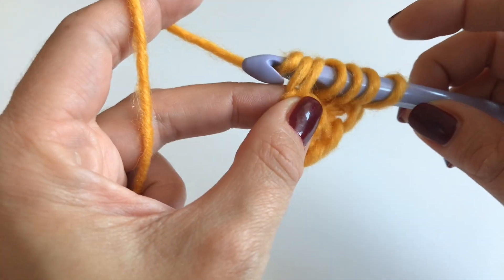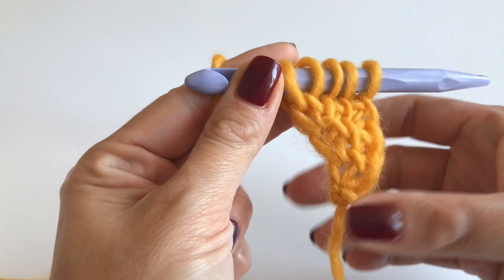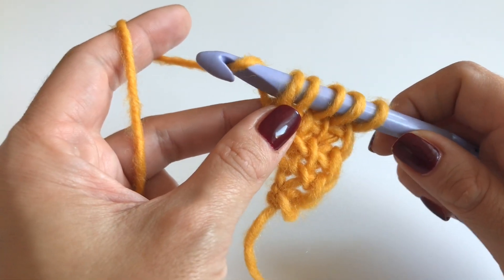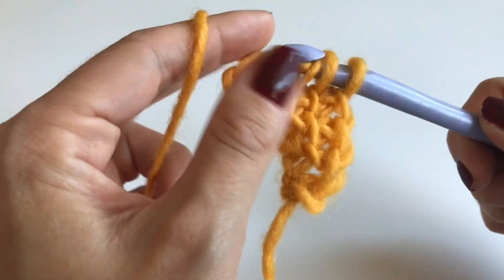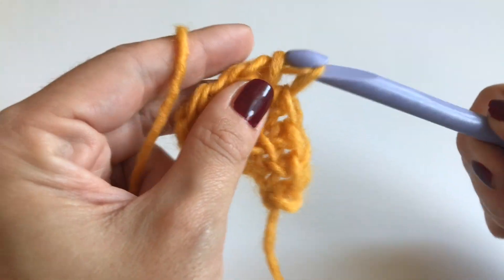Insert your hook through both loops for the border stitch and pull up. Now we have five loops on our hook. For the border stitch just grab your yarn and go only through the first loop, then go through two loops all the way until you have one loop left on your hook.